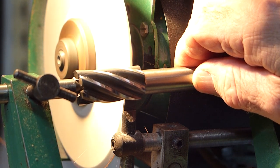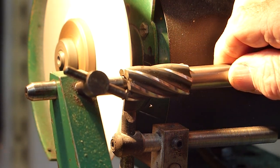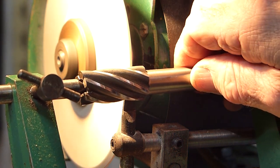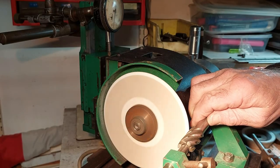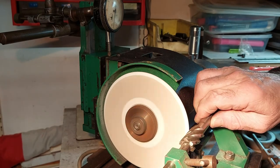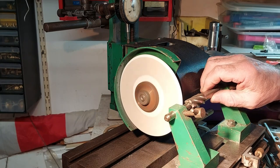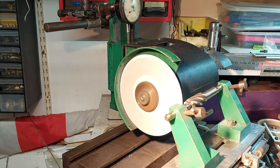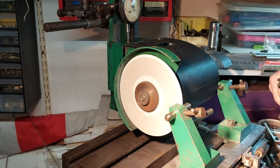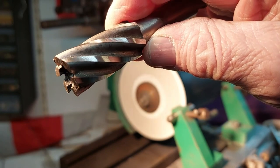I've taken my dust extractor off so it doesn't obstruct the view. It's important to make sure that the tooth rest is angled at either side with a tiny little radius at the tip, just to make it easier for the cutter to ride up the slight angle and over the top and keep it at the correct height. That's the primary seven degree angle finished — I just need now to raise the wheel head up to a total of 0.5 to give the secondary 12 degree clearance.